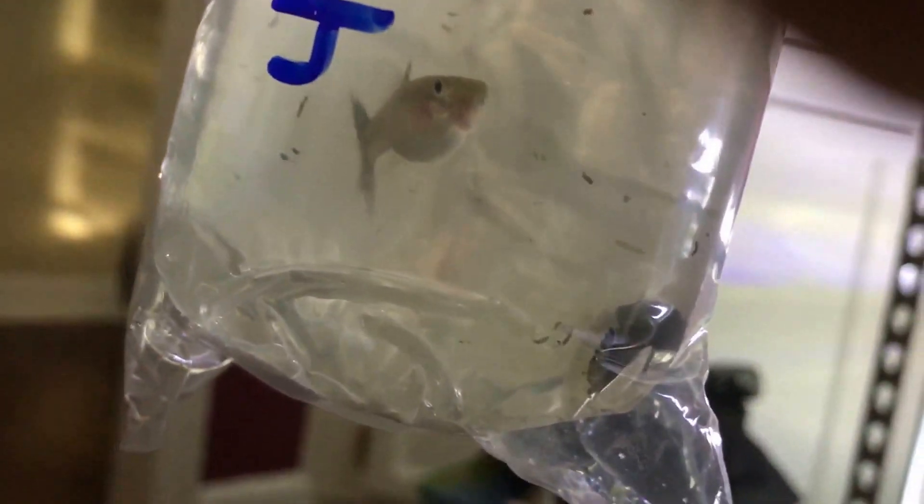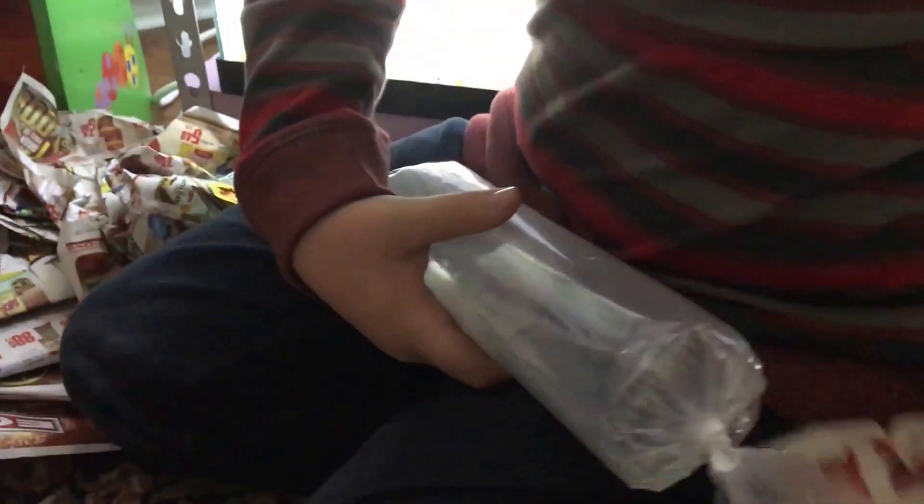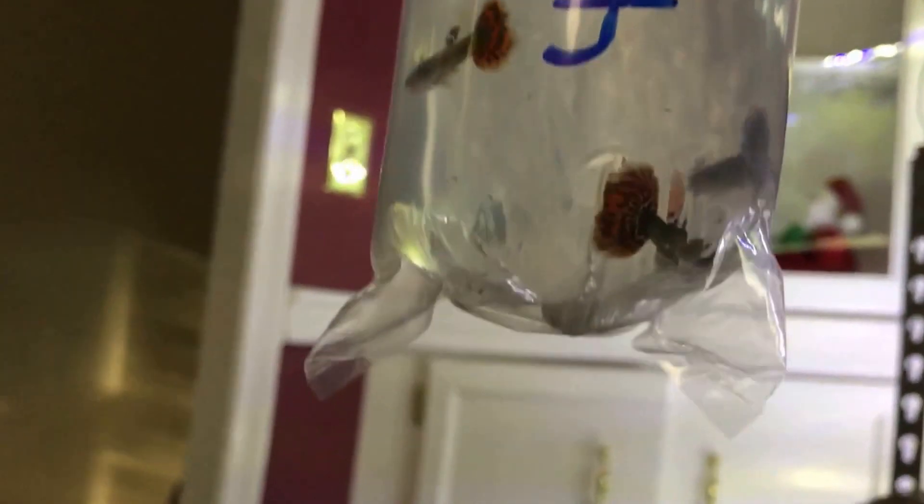Red mosaic females in here — looks like three in this bag here. Okay, looks like males — three males in there. All doing good.